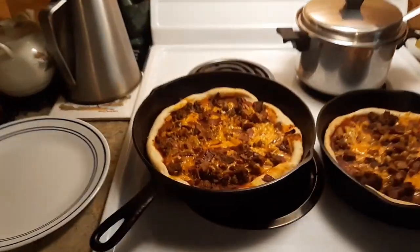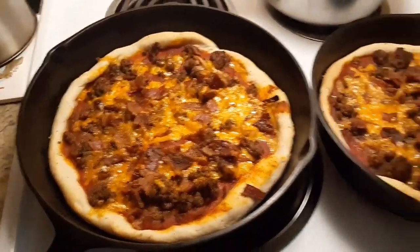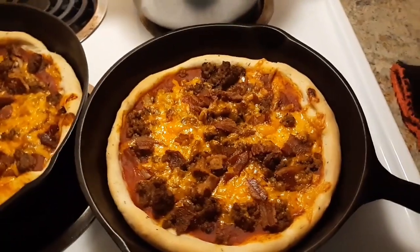Welcome back to the kitchen — they are done. There is one bacon cheeseburger pizza, two bacon cheeseburger pizzas.